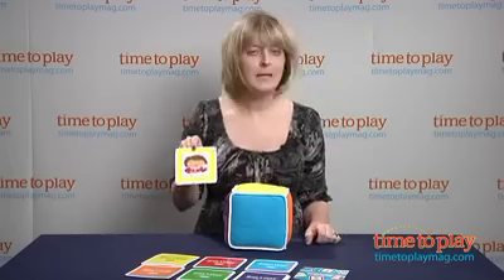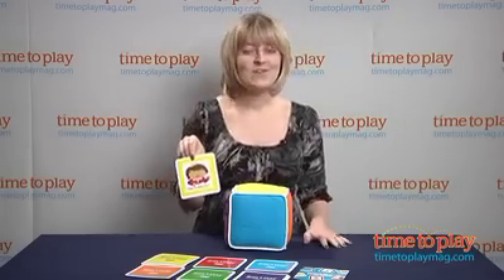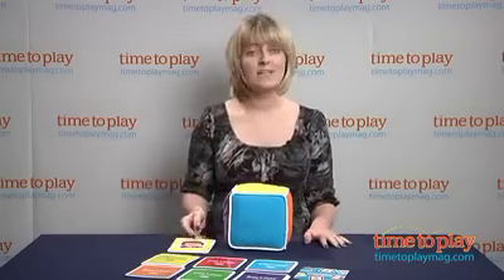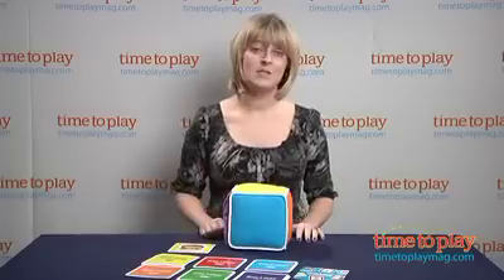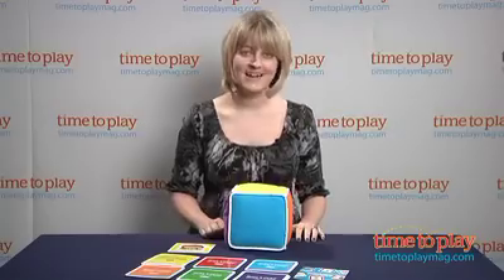So I'll pick the yellow card, and it says to make an angry face. There are lots of different activities that encourage creative and active play. It's also a really fun way for kids and parents to play together. And if you want to see more great games for your kids, come check out our website at TimeToPlayMag.com.